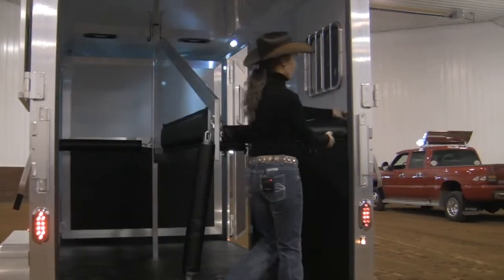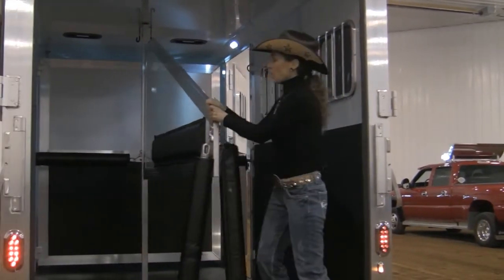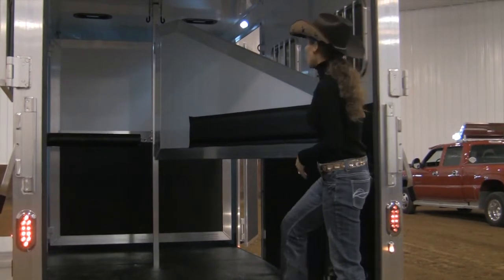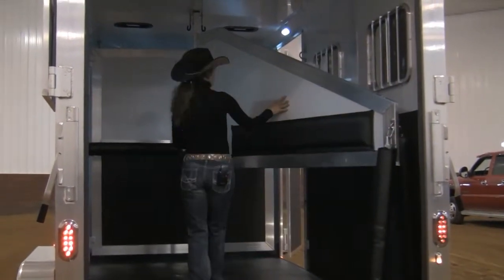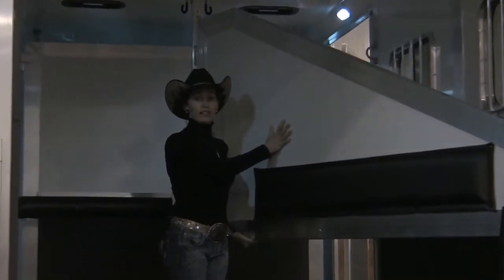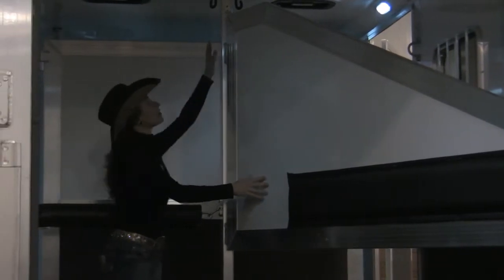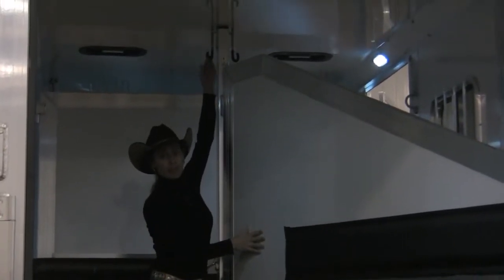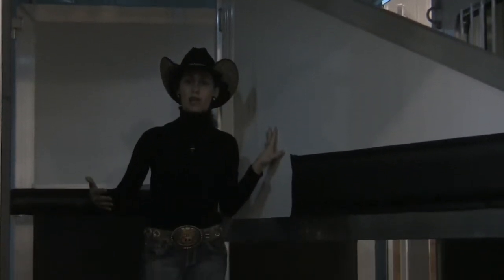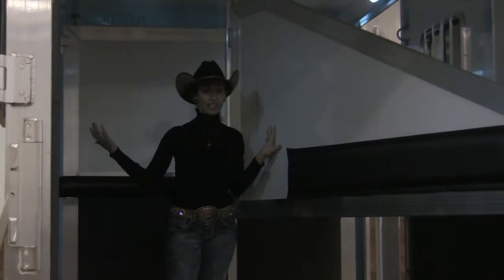Another great feature on this trailer is that the divider is easily opened. When we swing this open it allows more room for loading the horse. You'll notice that this is white, which will not mark up your horse. It's also insulated, which makes it quieter. This whole section is completely removable by pulling these pins up here — we can actually completely open this up. So not only can you use this for horses, but you can use it for snowmobiles, hauling hay, or moving the kids to college.